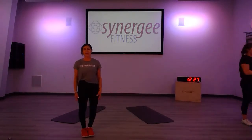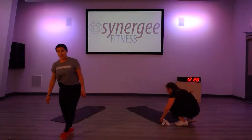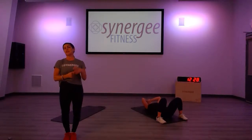Grab your mat and grab your water bottle. How much water have you had today? What did you have for breakfast — or are you doing intermittent fasting? We'll talk more about intermittent fasting — I did 16 and a half hours, finishing eating yesterday a little earlier and was able to sustain longer today. So let's see where we're at with time and move to stretching.